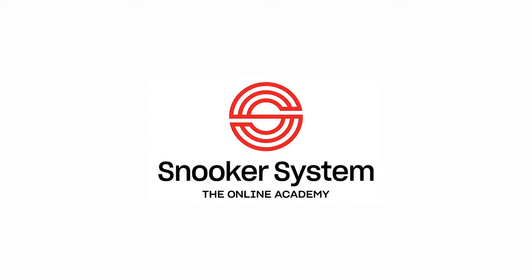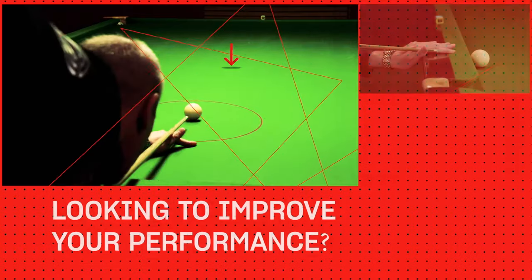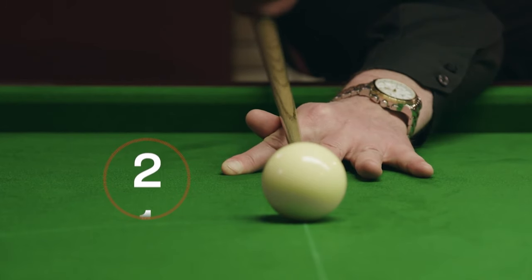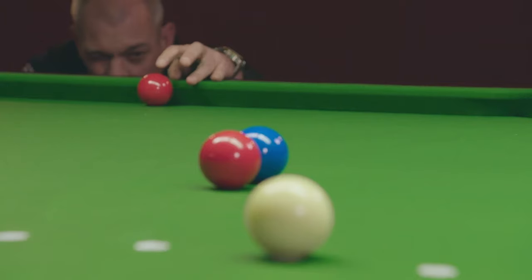Hi, welcome back to the Snooker Systems YouTube channel, the place where you subscribe for hints and tips as to how you can play this game of snooker better. In this video we're going to be looking at looking ahead. The question is, how far ahead do we need to look?